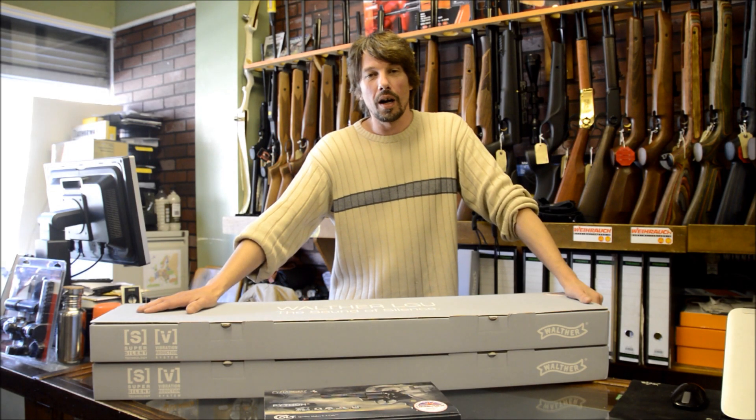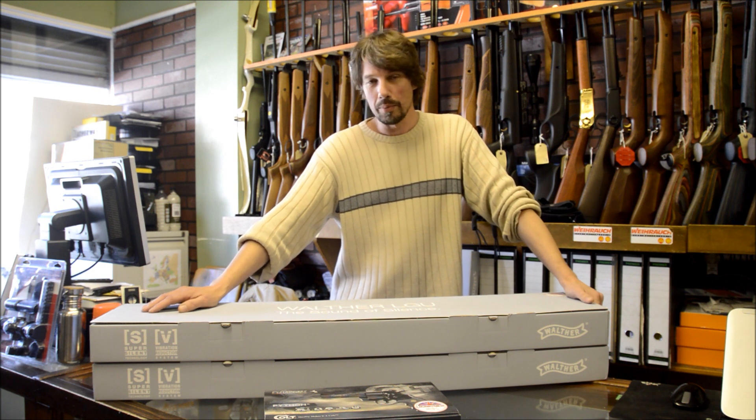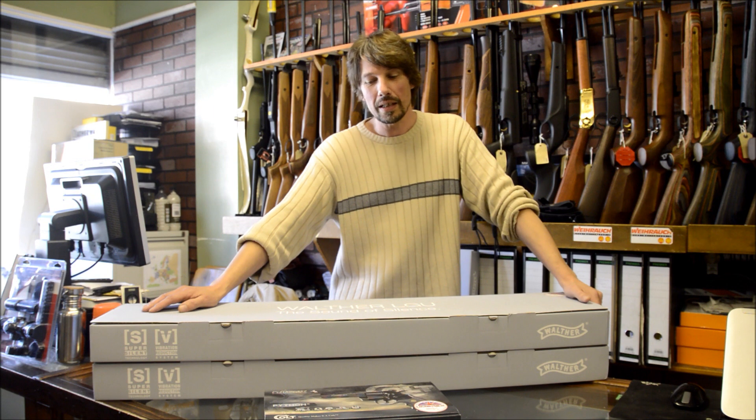Hello and welcome to a new weekly segment that I might be doing. I'm Lloyd from Blackpool Air Rifles and we've got some new products to show you this week that have come into the shop.